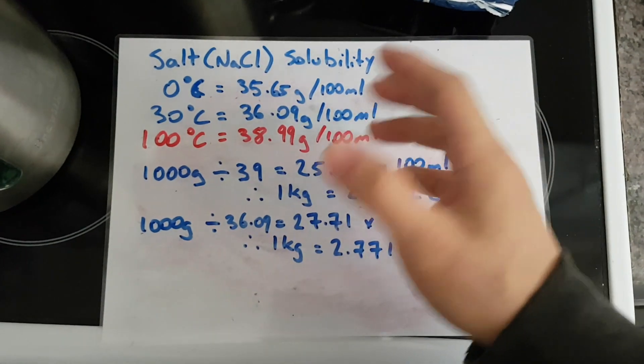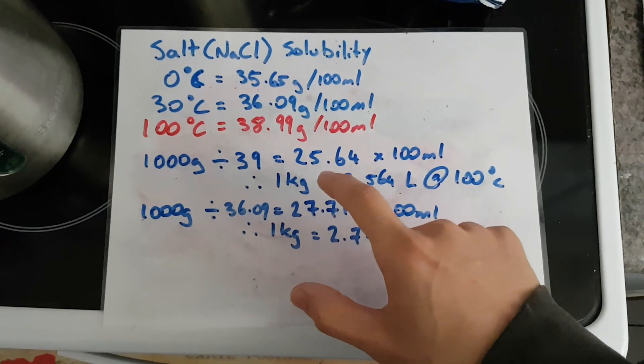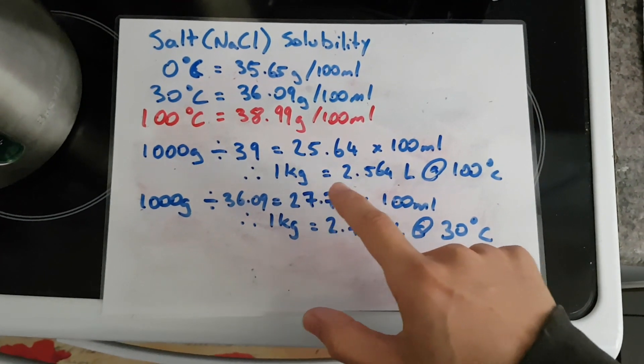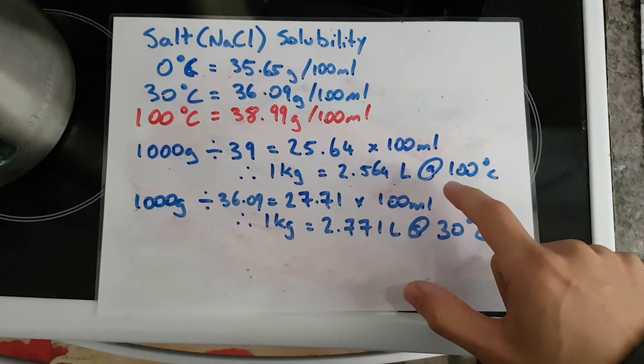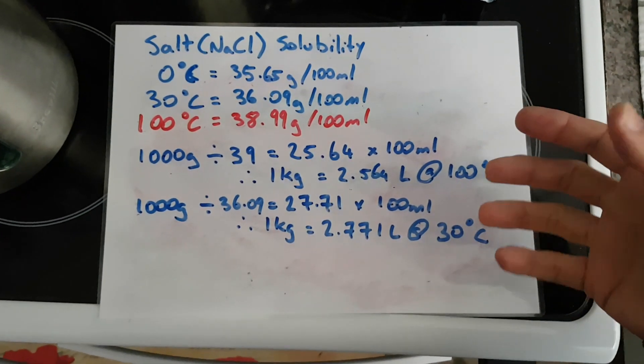For simplicity we're going to go with 39 grams per hundred mils. A kilo divided by 39 grams is 25.64, and it's per hundred mils. So we're looking at about two and a half liters at 100 degrees as our saturation point. Once you get over that it's oversaturated — it's not going to dissolve.